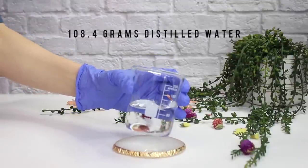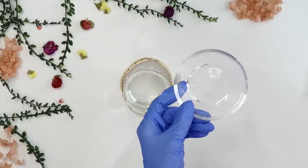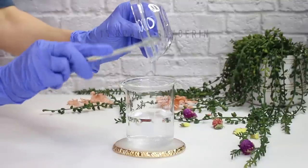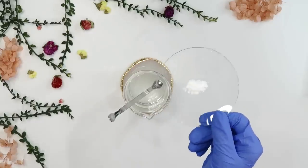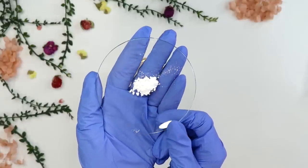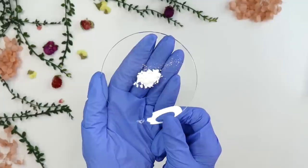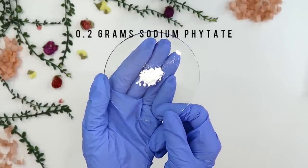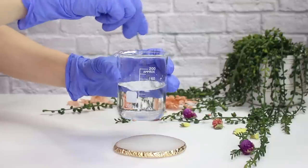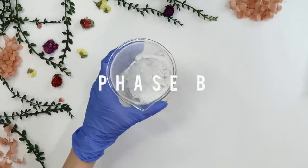I've already weighed out 108.4 grams of distilled water. Then I'm adding in 10 grams of glycerin — it's a humectant, helps hydrate the skin, and is wonderful for all skin types. Then I'm adding 0.2 grams of sodium phytate, which is a chelating agent. It can boost the preservative to keep the product fresher longer, and it also helps raise the pH. Mix until dissolved, and that's it for phase A.